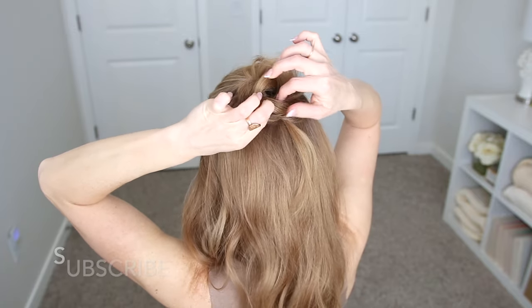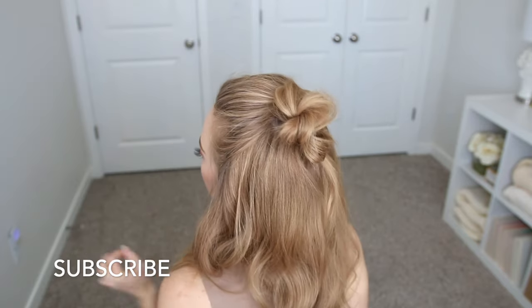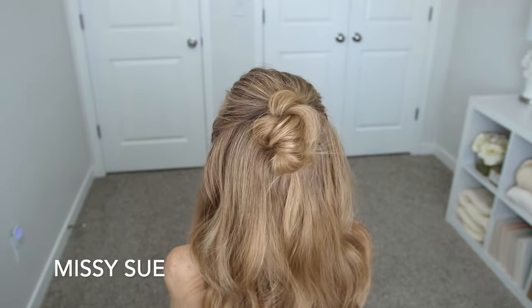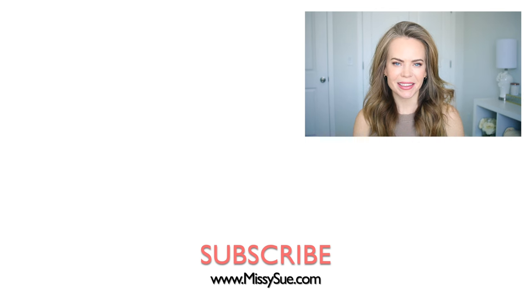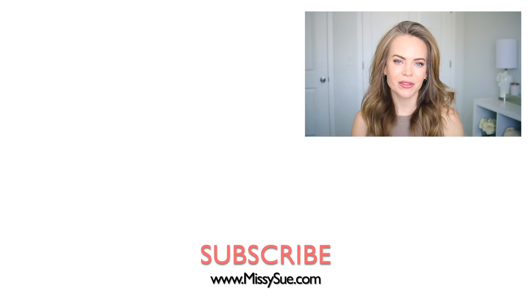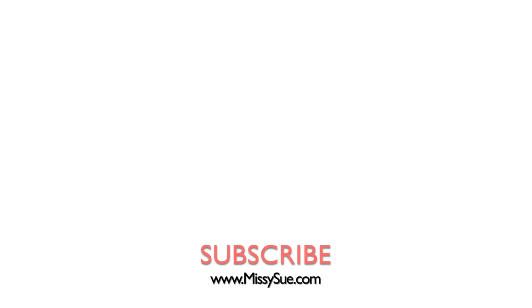Then as a last step, I'm going to hide the elastic band underneath the bun using another bobby pin and smooth down the style with some hairspray. That wraps up today's video. Let me know what you think about the style down below in the comments section. I would love to know if you want to see this as a high bun version and I can film that. If you're new, make sure to subscribe, click that bell as always, then you'll never miss any future videos, and I will see you next time. Bye!